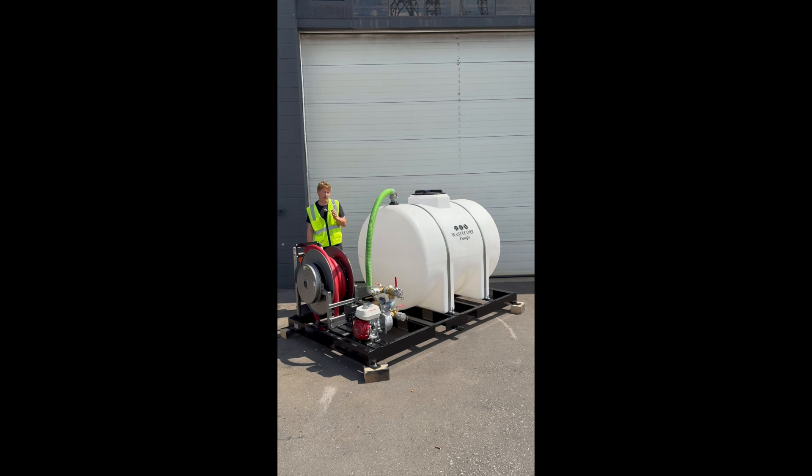WasteCorp would like to be your water distribution pump expert. Give us a call today at 888-829-2783 or visit us at WasteCorp.com.